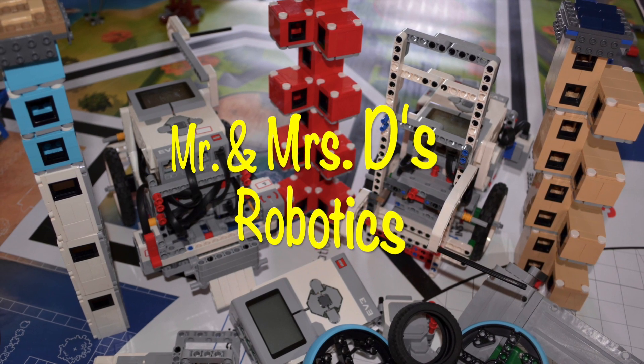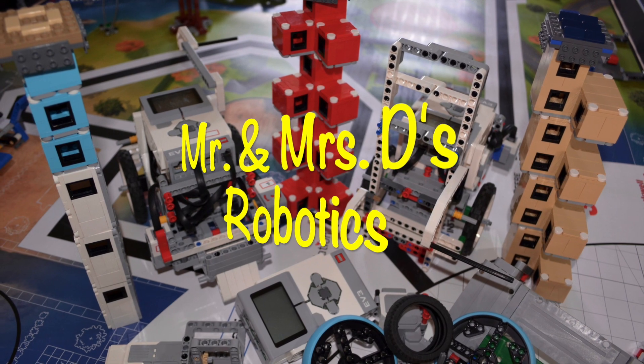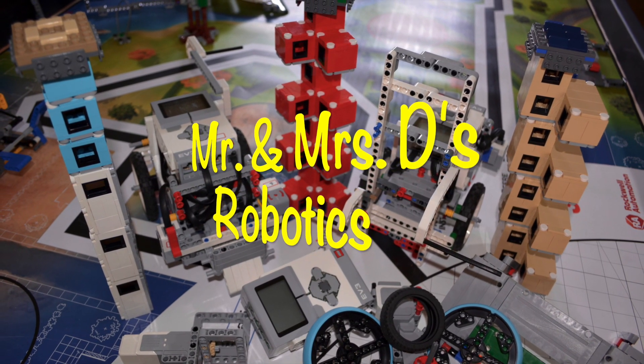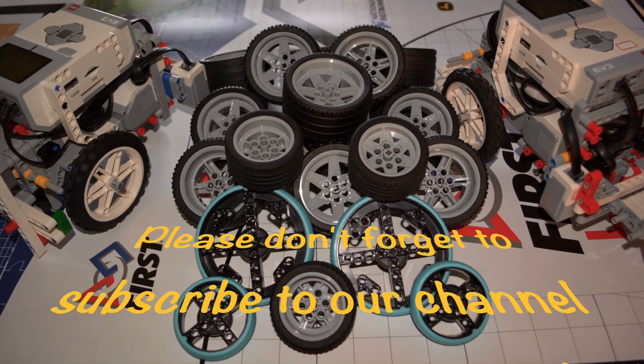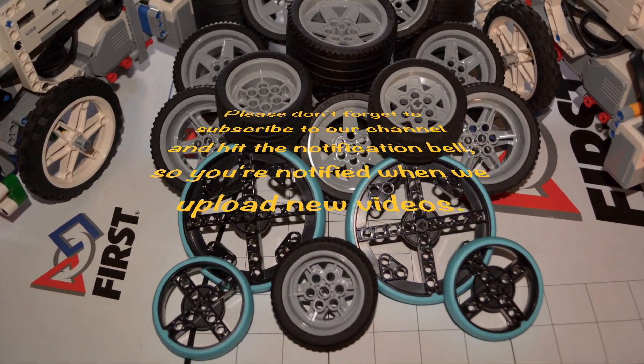Hi everyone! Welcome to our channel. I'm Mr. D and I'm Mrs. D. This is Mr. and Mrs. D's Robotics. We're here to show you our journey as FLL coaches. Please do not forget to subscribe to our channel and hit the notification bell so you're notified when we upload new videos.